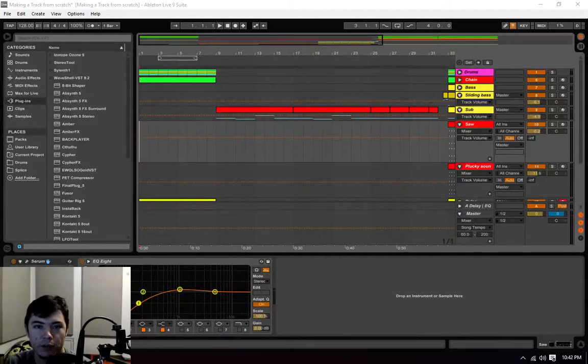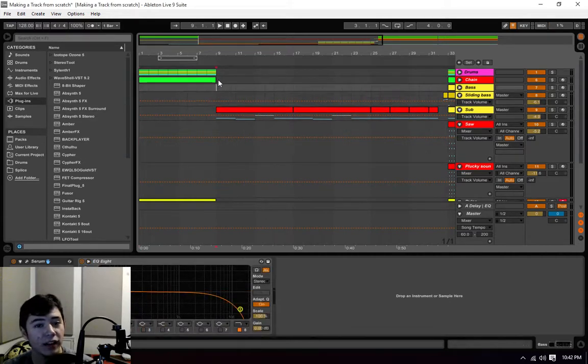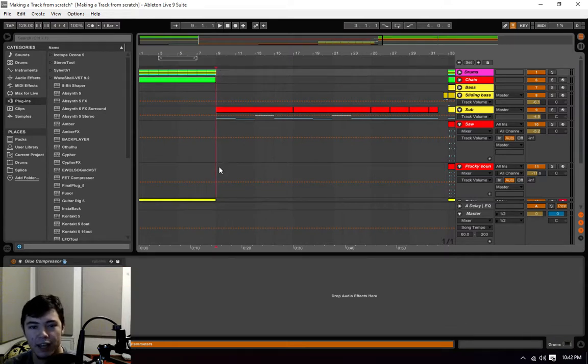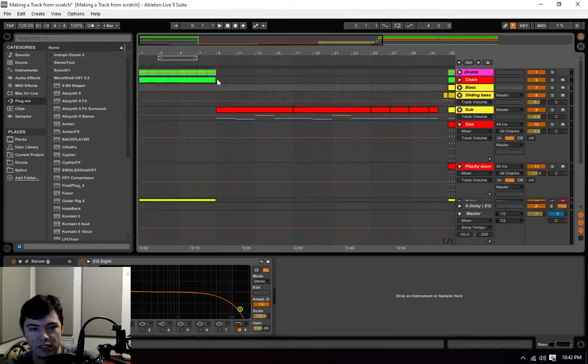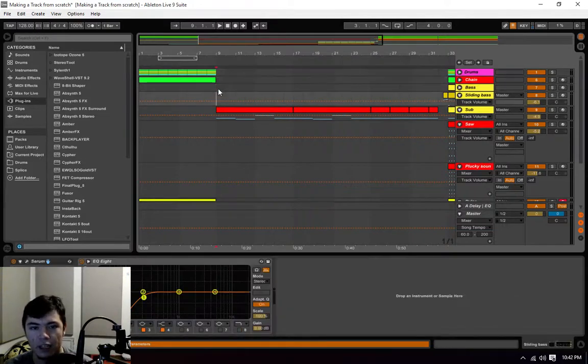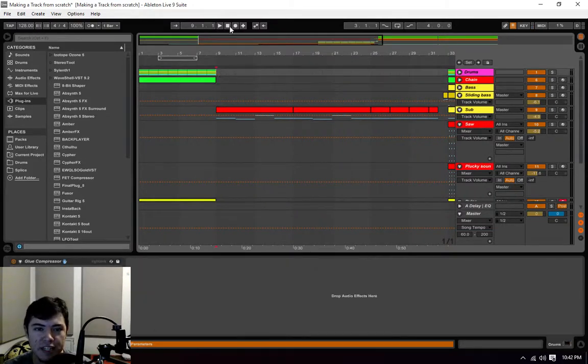Hey guys, this is Julian of Julian Gray Media, and this is going to be the final episode of making a track from scratch. This is just a rough track that we threw together in the past six episodes. It's by far not some of my best work because I'm working on camera, but I hope it gave you an insight onto some of the things that I do when I'm working on a track. So let's give this a listen and see if we can tweak anything that really stands out in this final episode.